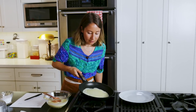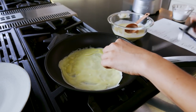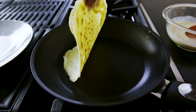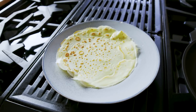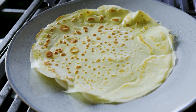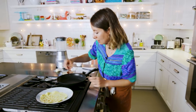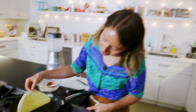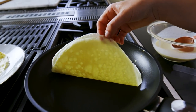Waiting until it looks dry on top, then I'm going to use a little offset spatula to get it up and flip it. I'm going to take this one out — it's cute, it's got some little bubbles, but I'm going to try to make another one. Just as they say with pancakes, the first crepe is always a little wonky looking. Still waiting... oh, it's taking on a little bit of color. It's nice.